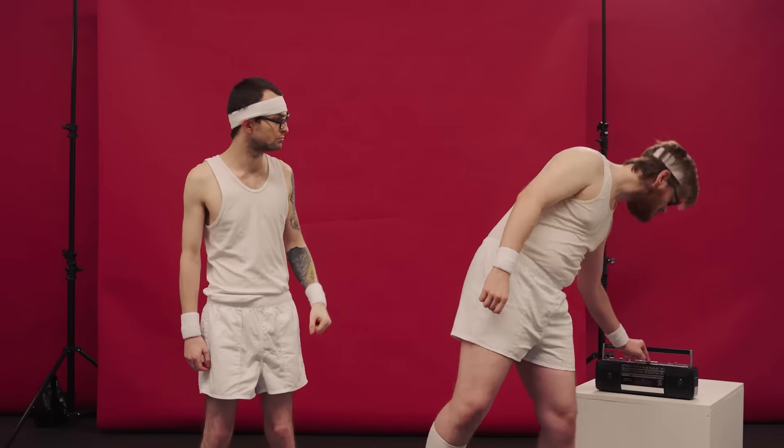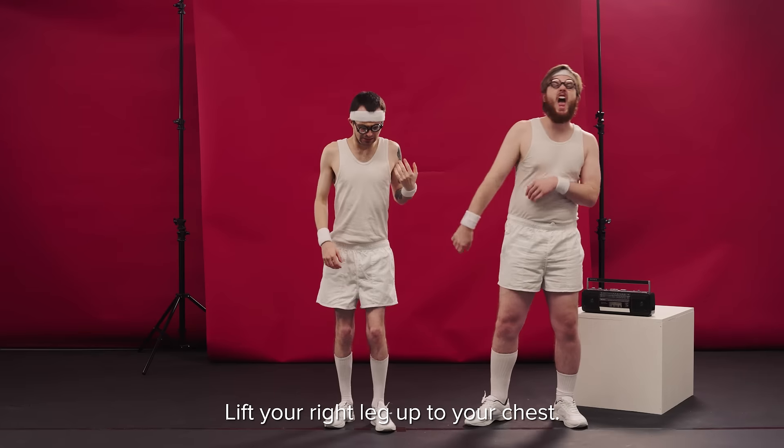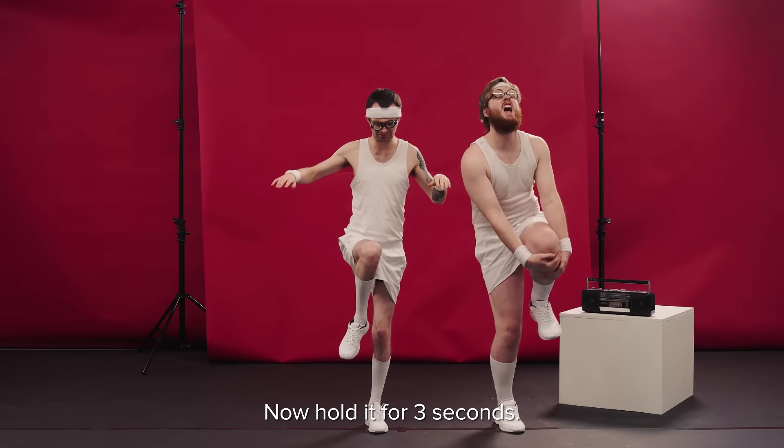Shhh. Lift your right leg up to your chest. Good work. Now hold it for three seconds.